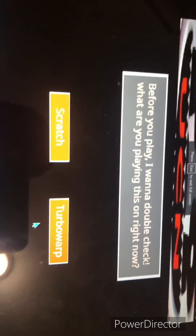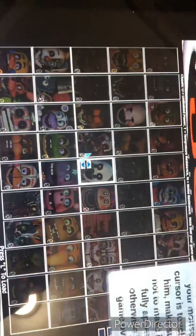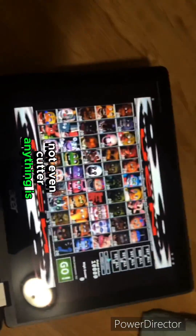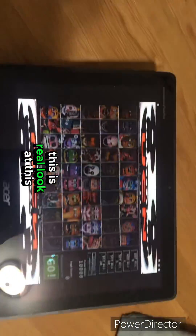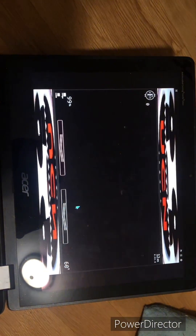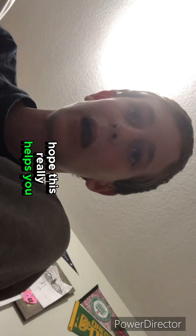Just search TurboWarp and look — let's set all of these here. Look, not even a cut or anything, this is real. Look at this — see, everything works! Oh my god, see, everything works. All right guys, if you're watching, I hope this really helps you.